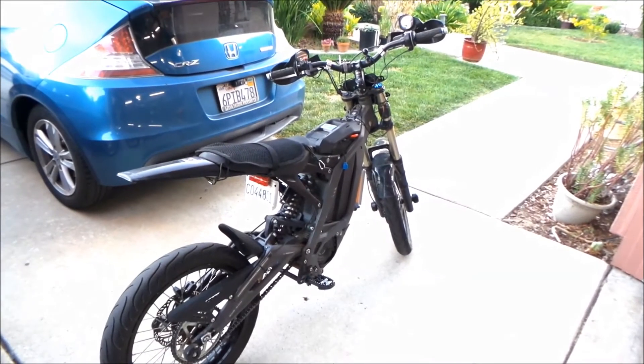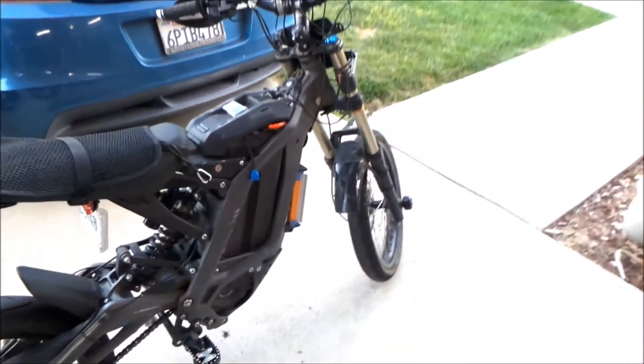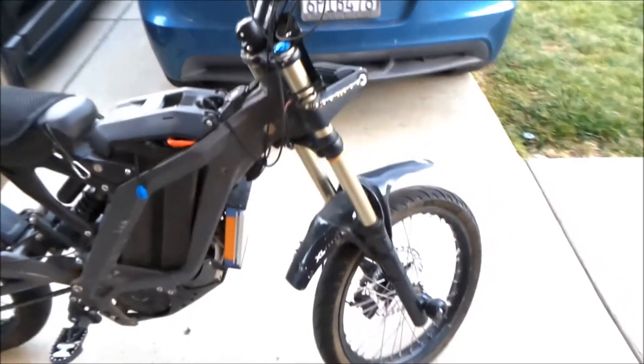All right, hey, Hayes Ming here. So in this video today, we're going to go install the Synergy BAC 8000/4000 mount.